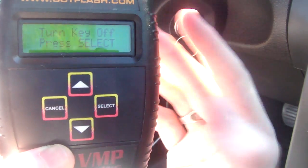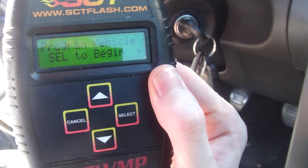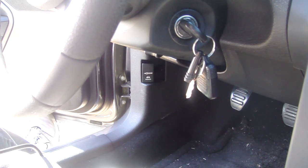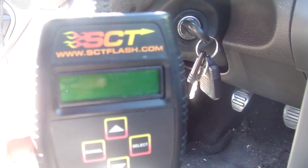All right, it's complete. Press select, turn key off, and now go ahead and press select. And that's it — you can now safely unplug it. That's just a quick how-to for tuning your car with an SCT tuner.